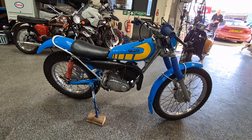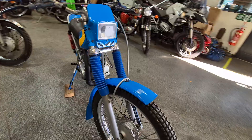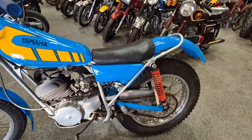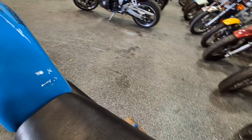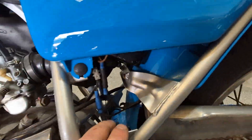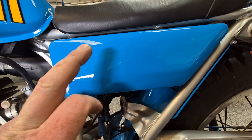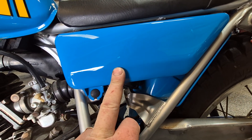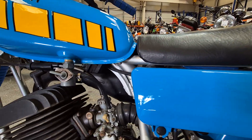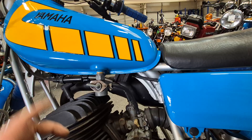Right, ladies and gentlemen, here we go — lovely clean looking little Yamaha TY. It looks like a 175, but don't take my word for it. I'm just thinking the 175 had auto lube and a different side cover. Yeah, is it a 175? Yeah, as far as we're aware. Well, anyway, there she is — she's definitely a Yamaha.